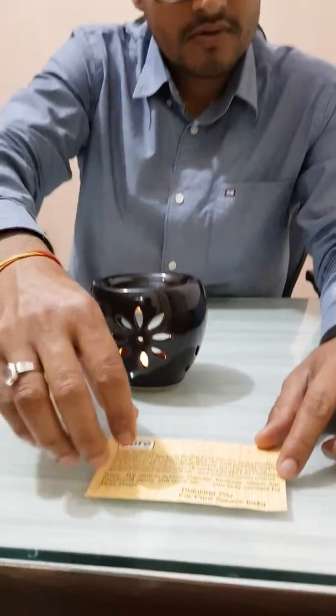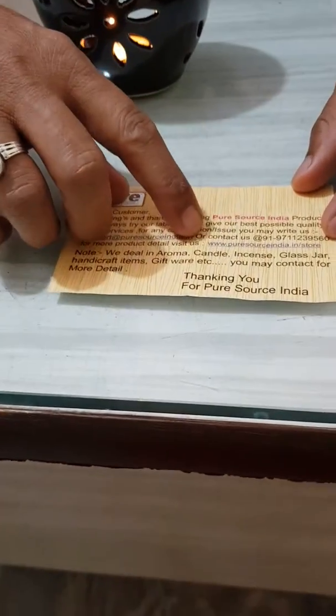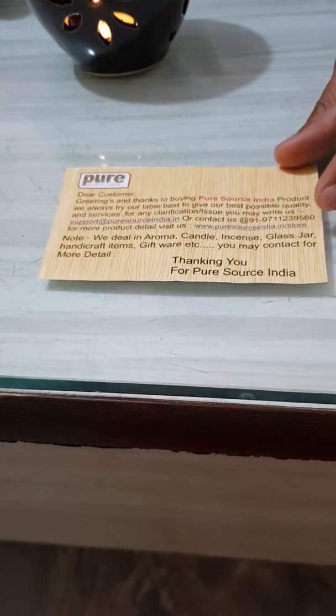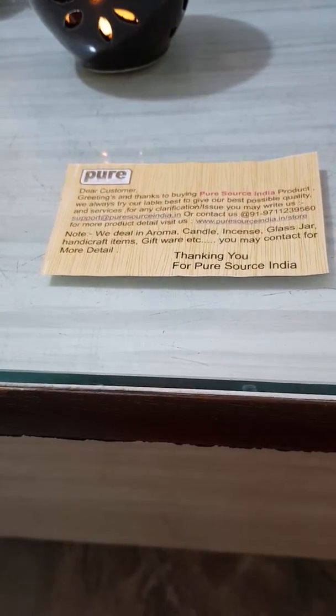Pure Source India is one of the biggest brands in India manufacturing aroma candles, potpourri, aroma oil, and many more home decor related products. You can contact us or buy online — our website is www.puresourceindia.in/store. If you're looking for bulk supply, you can contact us.